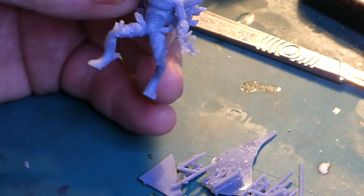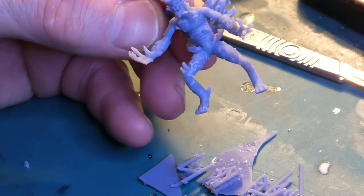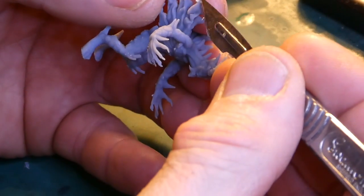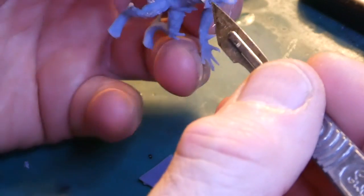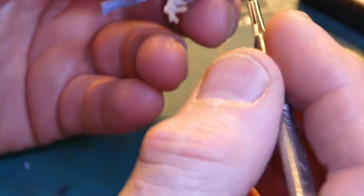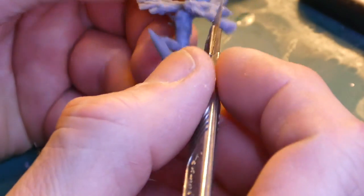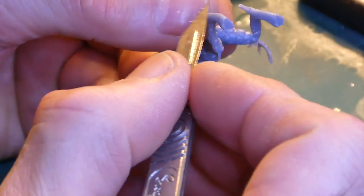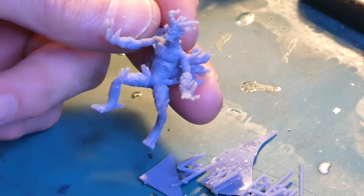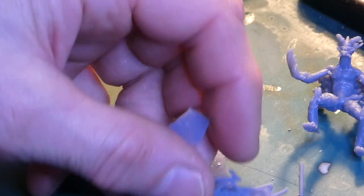There we have our flame demon removed of all its trellis work and support - that took me about three or four minutes going around. There are probably a few little nubs still to take off, and I'll go over with the scalpel to take out those odd little bits. Strangely enough, even after all this time it's still coming away really nicely. The flame demon is quite an intricate model, so it has quite a few little bits and pieces to deal with.